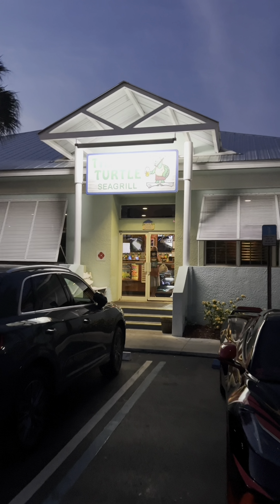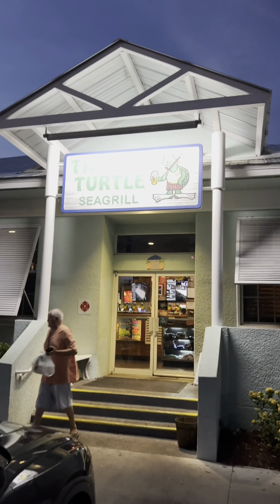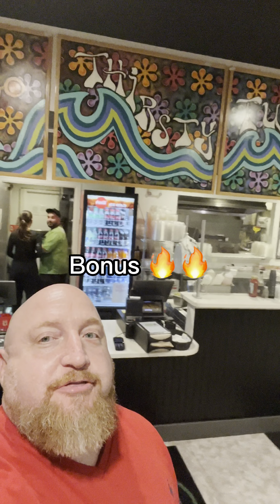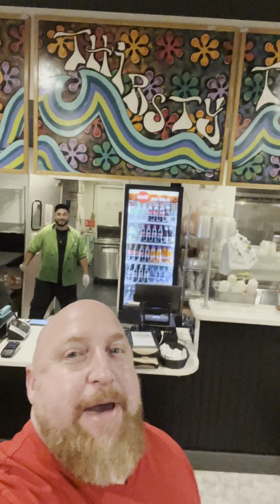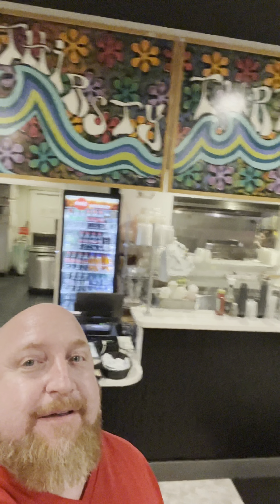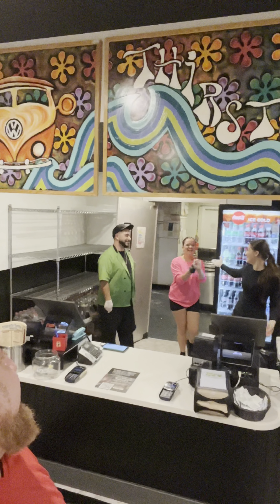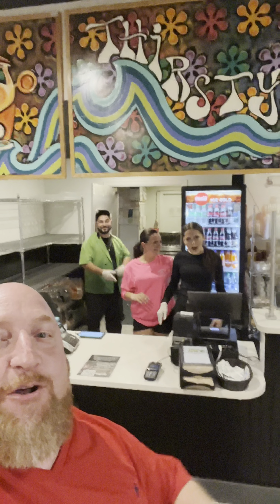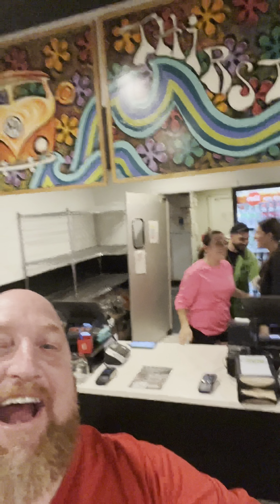Guys, I'm going to tell you right now — if you want wings, come and check out Thirsty Turtle. These are the best wings that you can get, in my opinion. If you're ever in the Port St. Lucie area, come and try them. Thirsty Turtle — that was a review. Baldy out. Best wings in the game. 9.5. Best wings in the game. All right, John. We're live at Thirsty Turtle. Best wings in the game. Thank you. Baldy out.